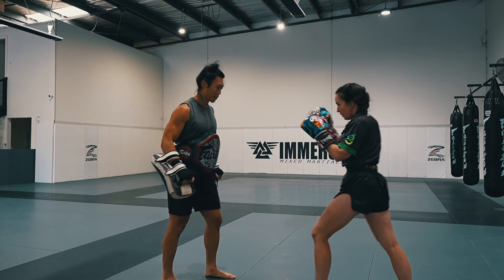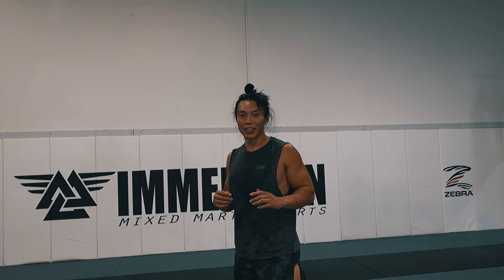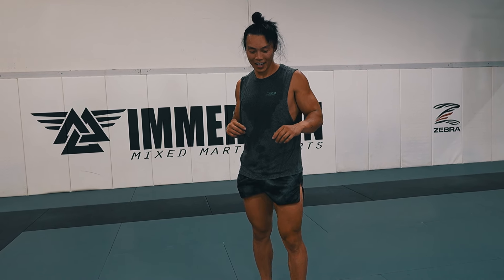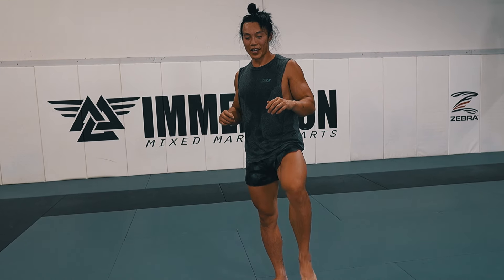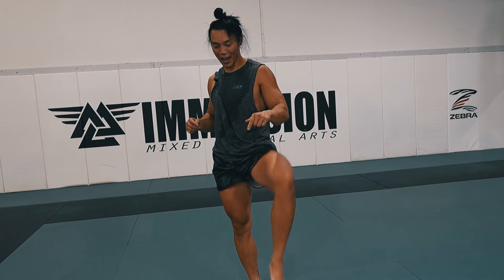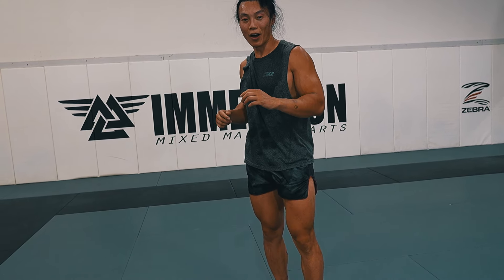The next one is the hitch kick, which is kind of like a flying roundhouse. You see this a lot in kung fu movies, but it's done differently than in games like Super Street Fighter. A normal roundhouse kick goes around, but we're going to add a hitch — bring this knee up, and then when you're in midair, do the roundhouse. So bring the knee up high and then turn your hips over like a normal roundhouse.